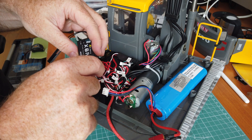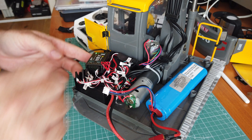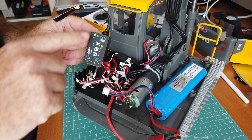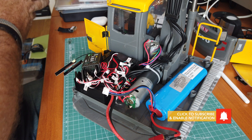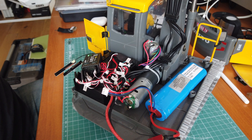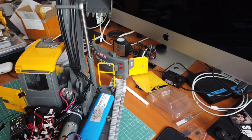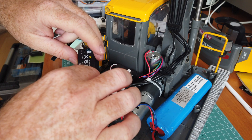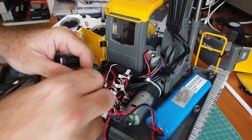I start the excavator and the receiver is connected to the radio. Channel one is going to be the bucket — as you can see, channel one moves the bucket. Now I'm going to unplug channel one and try channel two.